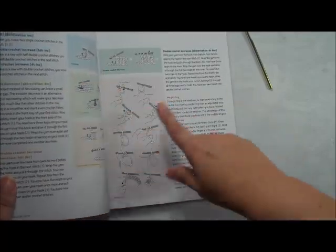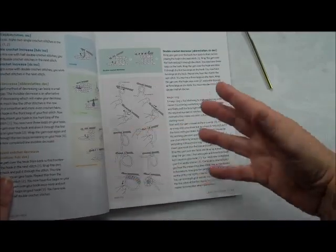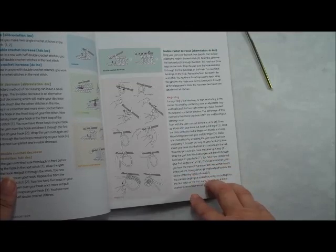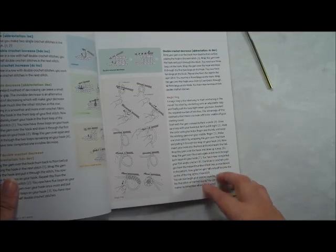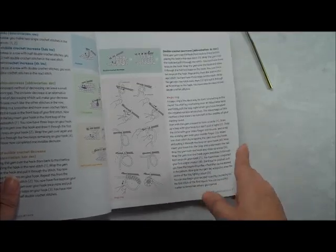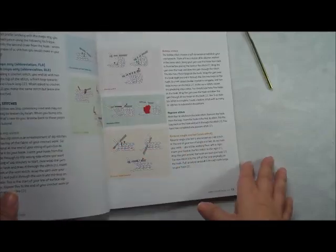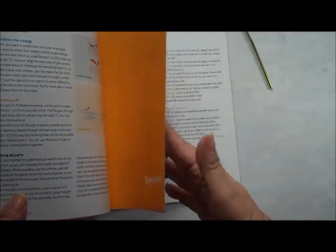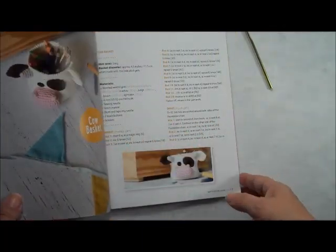Let's talk about the projects and a little bit about her beginning section, where she goes through the stitches and shows you how to do color change. She covers an invisible decrease and increase, which is wonderful because when you're doing amigurumi, that's a very important technique. She also talks about bobble stitches, color changes, and joining everything together.